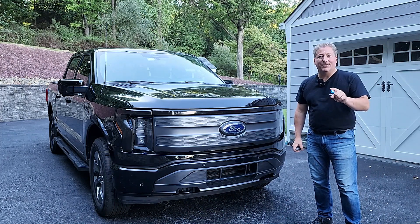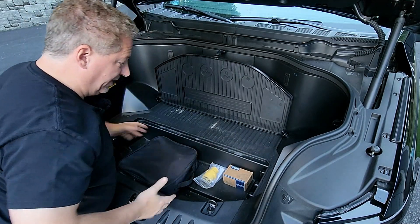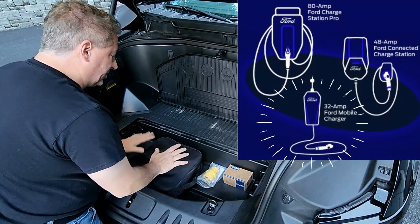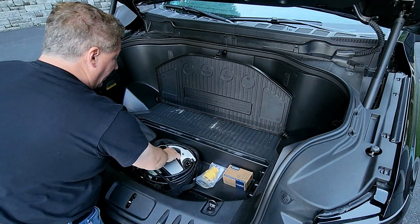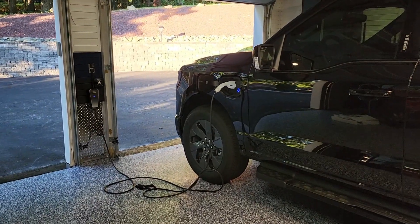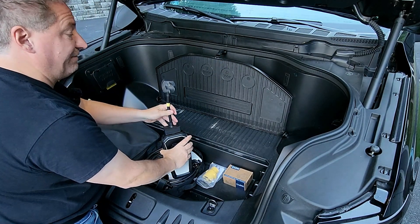Now let's take a look at the equipment needed to use Pro Power Onboard to charge an electric vehicle. Underneath this lid on the lower compartment is where the equipment comes stored with your F-150 Lightning — it's honestly a good place to keep it. First, we have the Ford Mobile Charger: it's a 32-amp dual-voltage charger that can charge any electric vehicle in North America. It's dual voltage — you use one adapter to plug into a regular 120-volt outlet, though it'll charge slowly, or a 240-volt source.